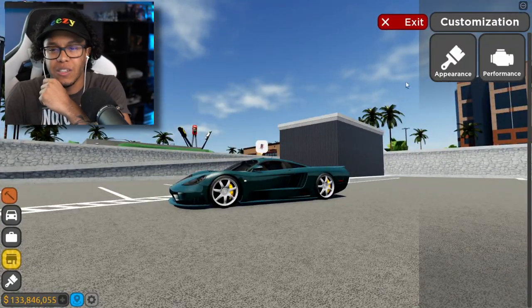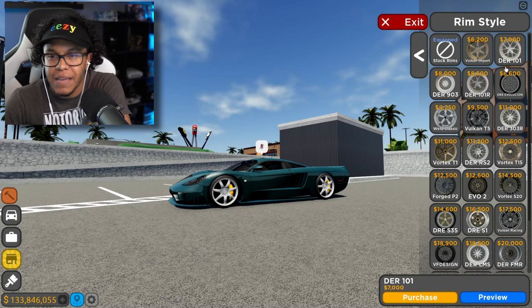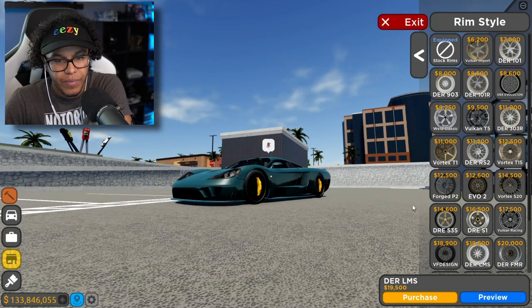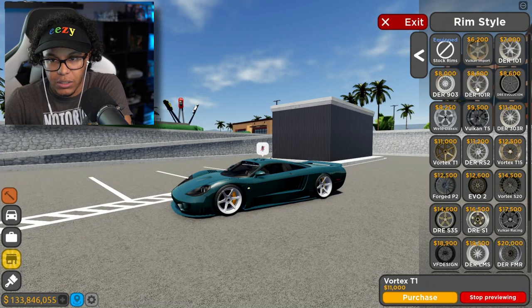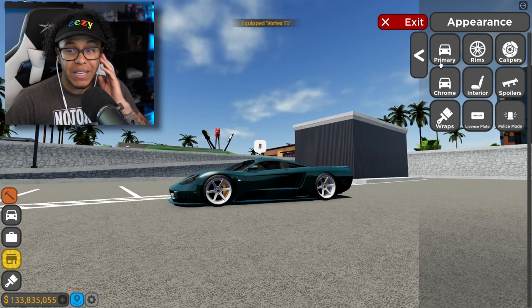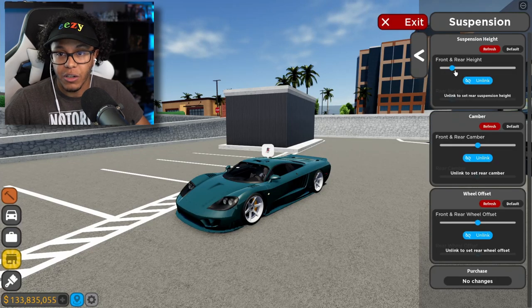Now what we gotta do is change the wheels up. I think I'm gonna keep them just single one piece — actually no, those don't look as cool. Those look good though! Yo, let me lower this thing too, because once we get this bad boy stanced out, oh, this is about to look insane. I already know this is about to go crazy.